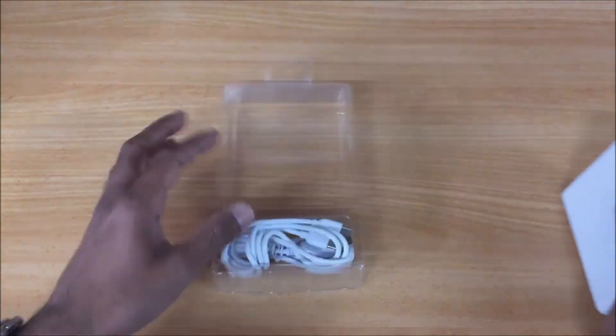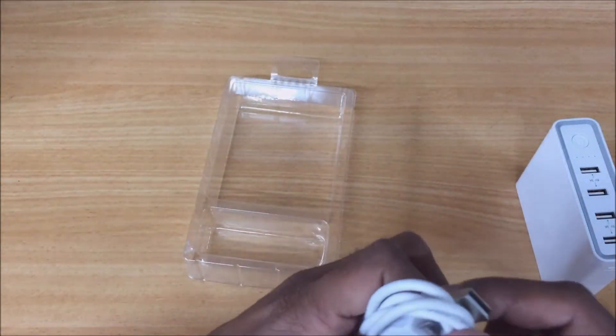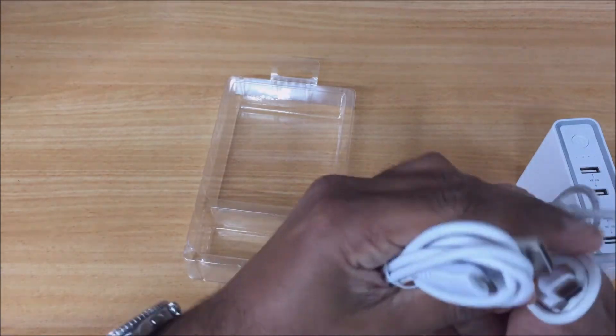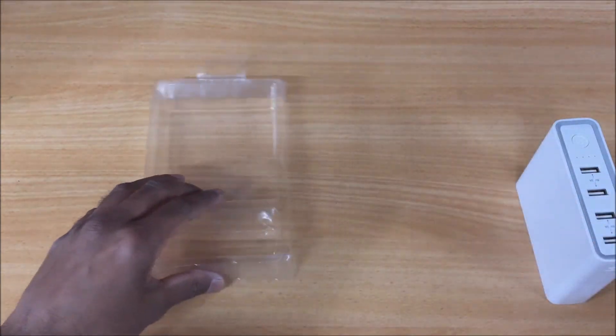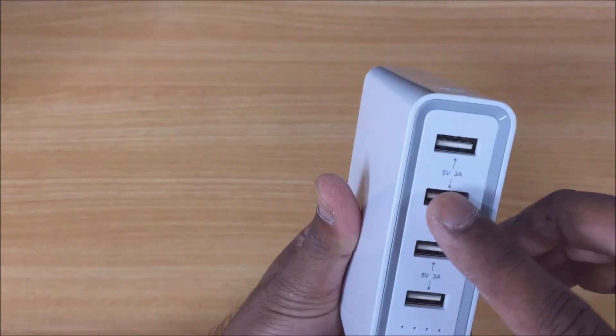Okay, we'll just open this up. There's an instruction manual on the bottom here, your power bank, and two cables — micro USB and USB-C.